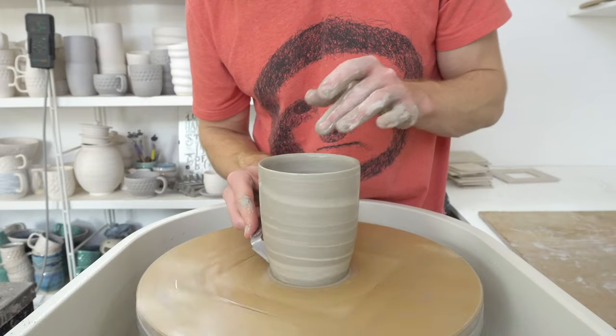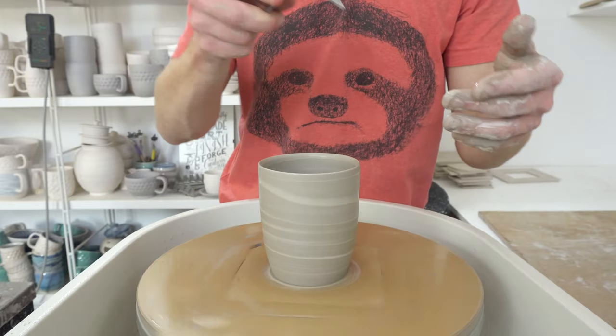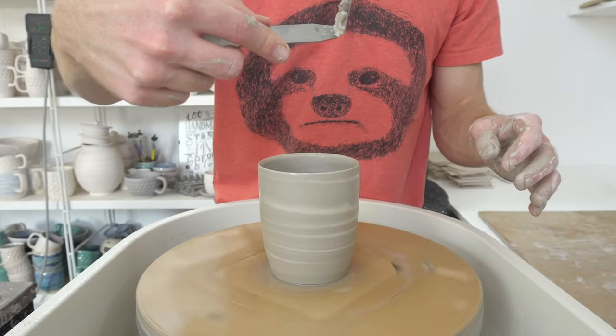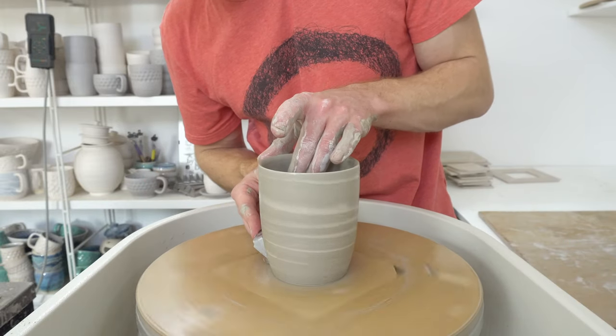This slices it, so as long as you don't cut so much clay off that it loops back and gets back onto the piece, it's really good at scooping the clay away from the work and gives you a really crisp undercut to the base.